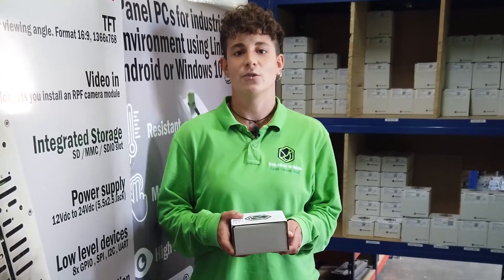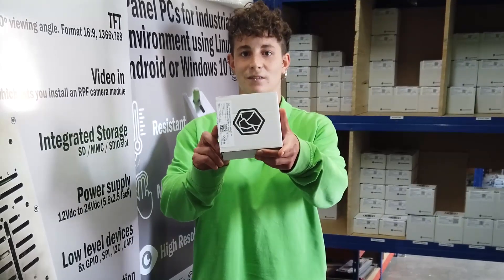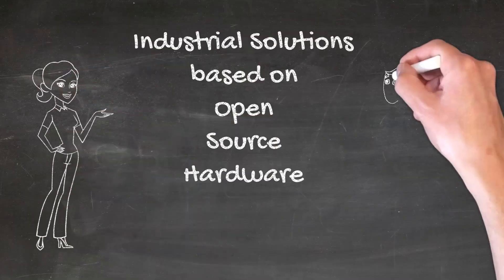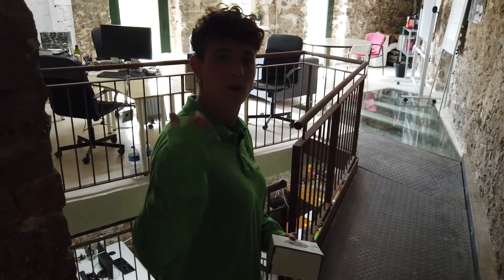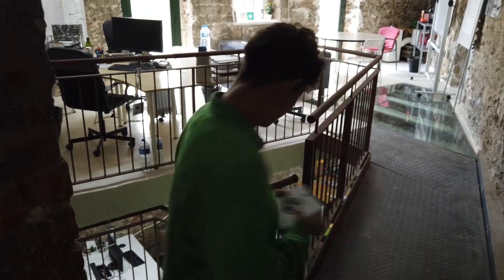Hello everybody! This is Industrial Shields and we're going to do an unboxing of a PLC. Follow me to the company's recording set to open it. We're ready!